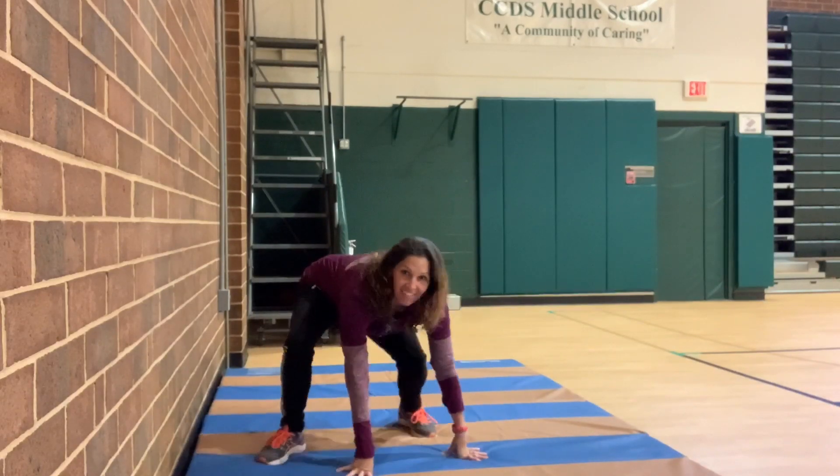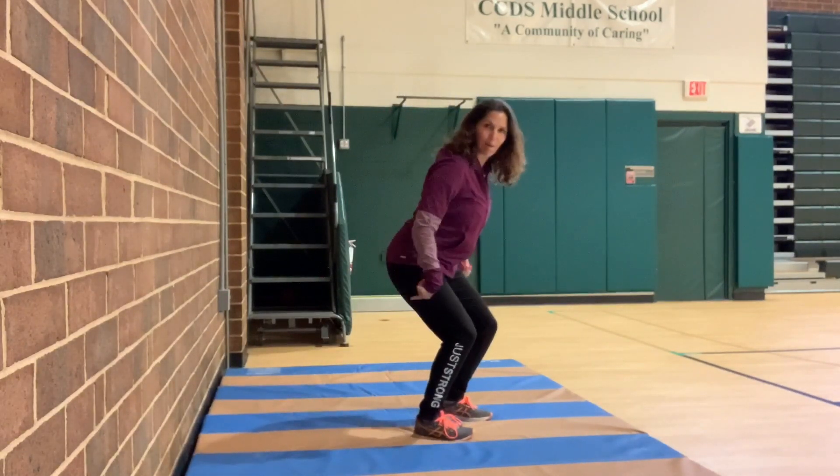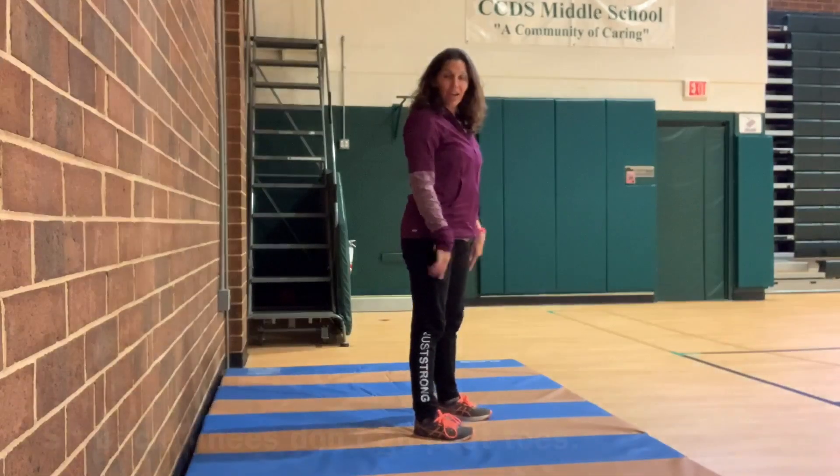Now ten squats. So I'm going to turn sideways, I'm just going to show you real quick. When we squat, our knees — we go backwards with our rear end. Our knees do not go past over our toes. Okay? So ten of these. Here we go.